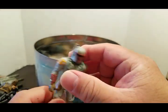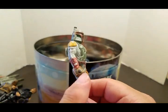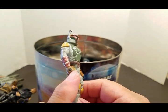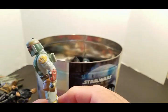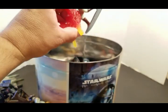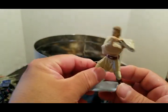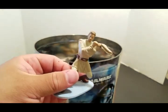Another Boba Fett — this is Power of the Force Boba Fett. There are different Boba Fetts — they have the half circle, no circle, and I think two half circles painted on the hands. And this is a Boba Fett accessory that was actually on my cake before — oh my god.